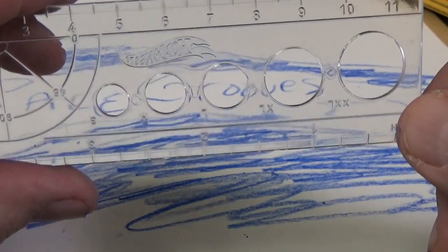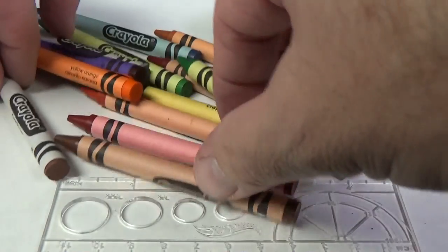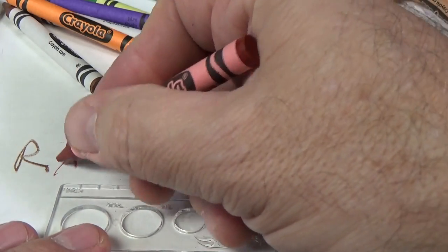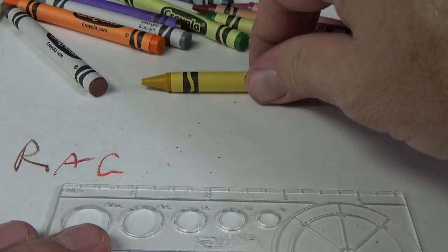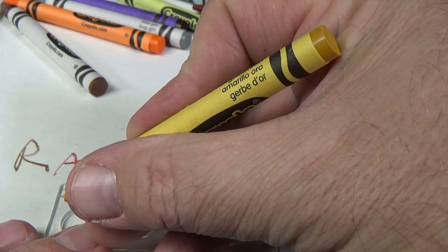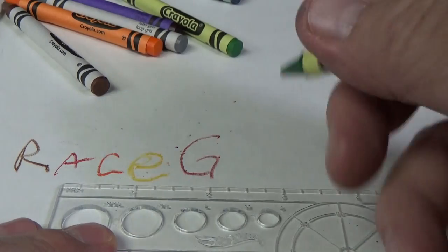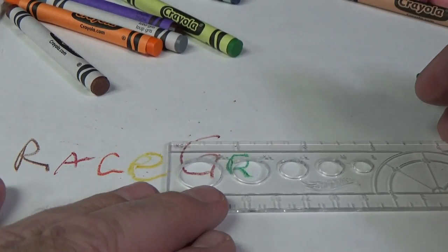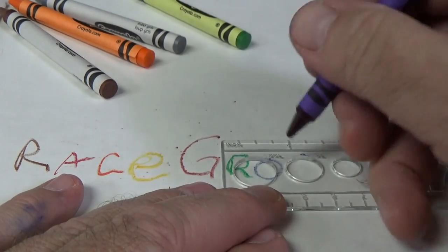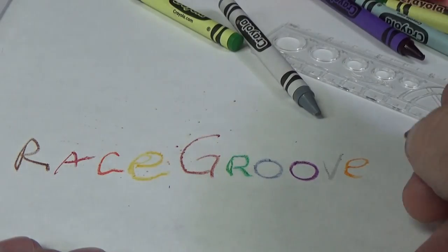How about the stencil that allows you to draw circles? I should have used the circles for 'Race Grooves' — I've got two circles right there. Let's try that again using some colors this time. R-A-C-E. It's a little hard to see yellow — they call it goldenrod, or amarillo. R-A-C-E, G-R-O-O-V-E-S. Race Grooves!